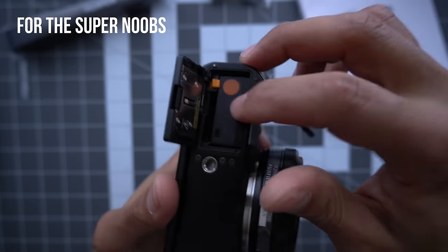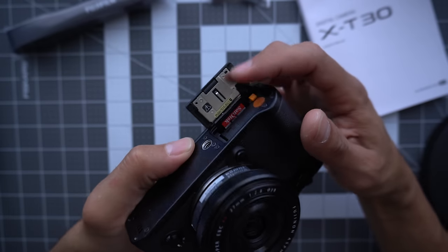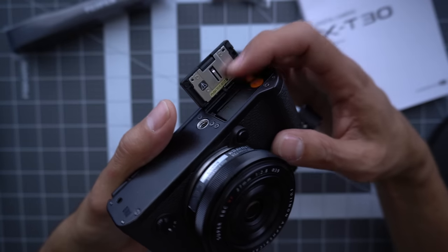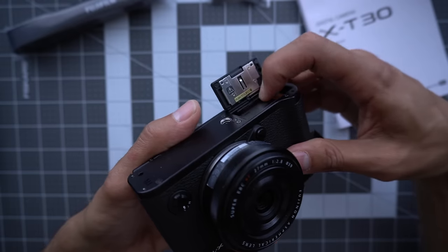Step two: put a battery in, following the orange with the orange. Step three: insert a memory card into the conveniently located slot. And if you ever want to take it out, you just have to use the spring-loaded shooting mechanism thingy.